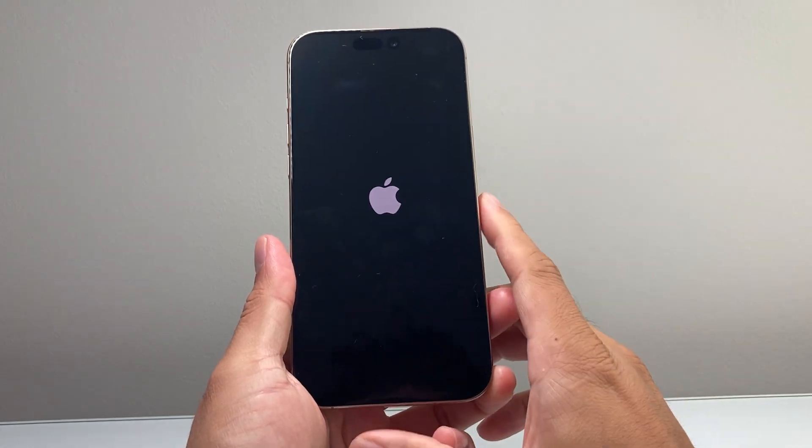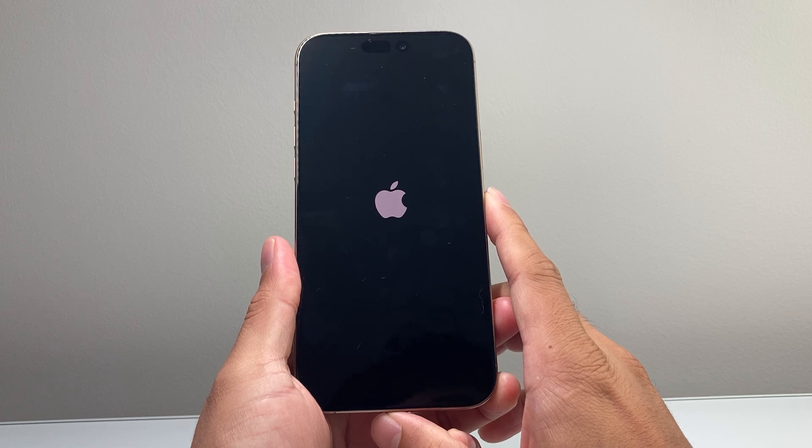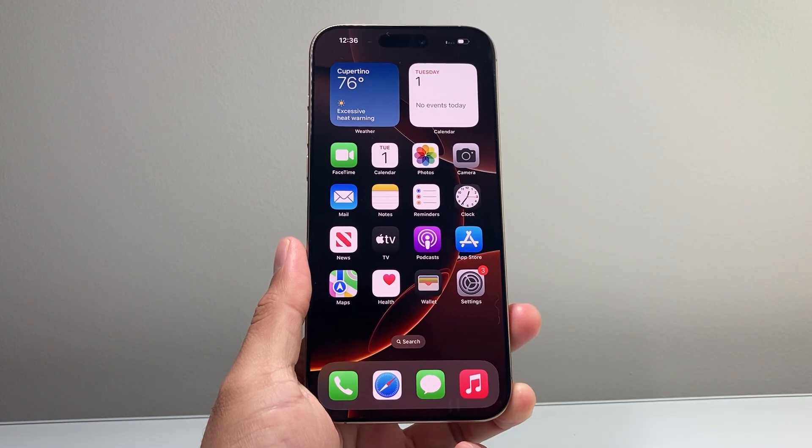And that's how you do it. I hope this video was helpful. If so, please do consider hitting the like and subscribe button for more tips and tricks for your iPhone 16 and iOS 18. I hope to see you on the next one. We'll see you guys next time.